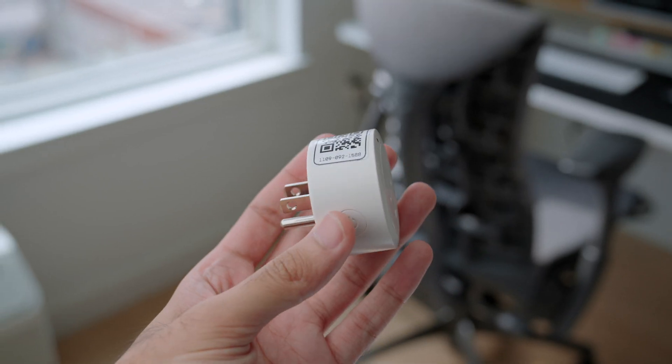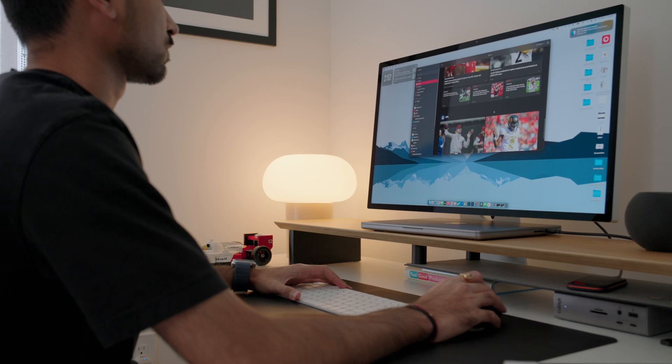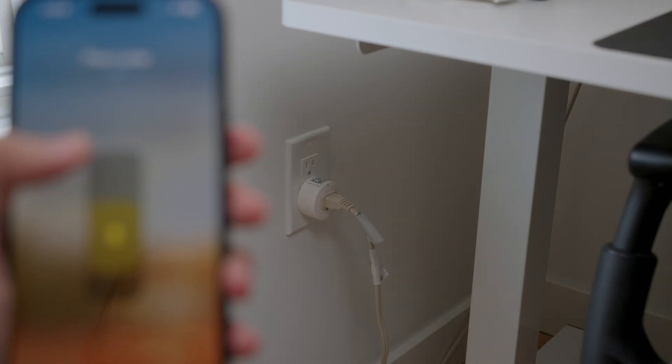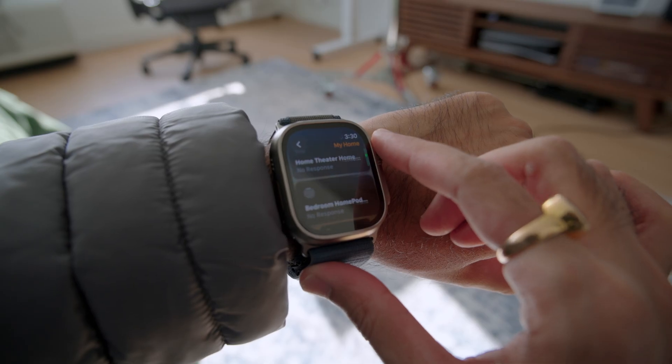If a product doesn't have that label, it's going to work with other assistants such as Google and Alexa. Before you start buying smart accessories, just choose which ecosystem you'd like to go with — if you want Google, buy everything that works with it — so all the automation you build will be seamless. It's really affordable to get started because you don't have to buy expensive things right away. You can start small and build over time, and once you get started, it's definitely addicting.